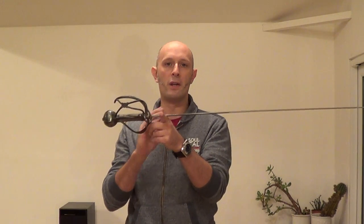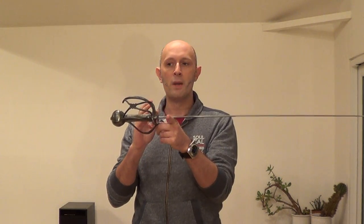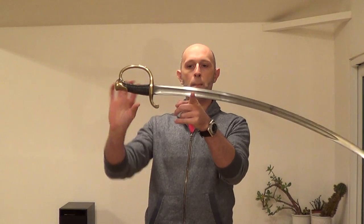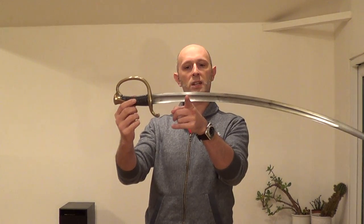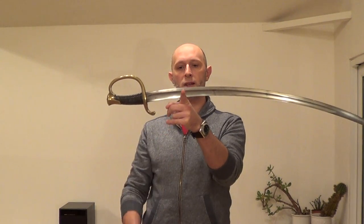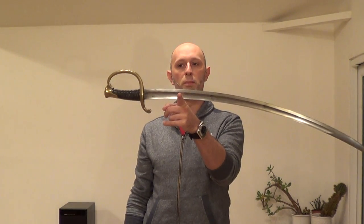Cut and thrust swords and cutting swords tend to not balance any closer than about three inches from the guard. Most military sabers balance about six to eight inches from the guard on average. So this one is balancing about six inches from the guard.